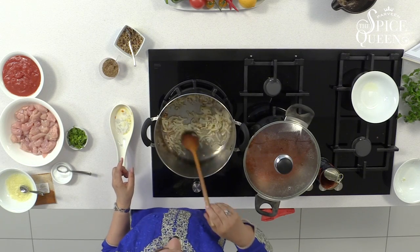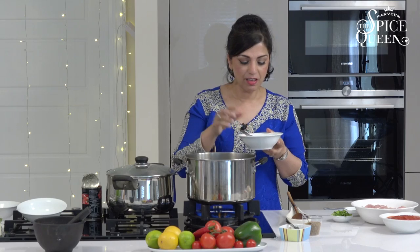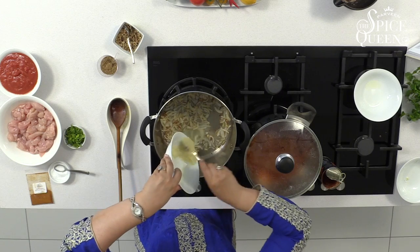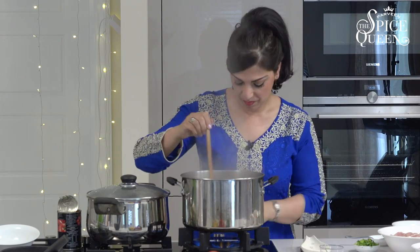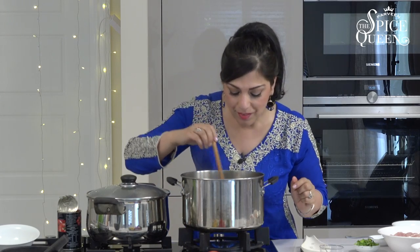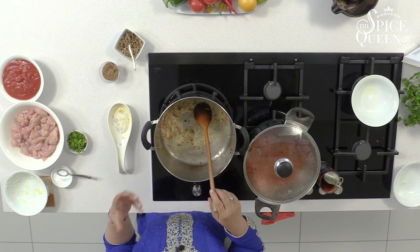Back to our onions — they're caramelising, we're getting a golden brown, just smells divine. In goes the ginger and garlic. Now with ginger and garlic, you don't have to use fresh all the time — you can use frozen ginger and garlic. That smells lovely. Turn the gas down, I'm going to cook that for about one minute. Quite quickly from here we're going to create the curry sauce in which to cook our chicken — we've got ginger, garlic, fried onions.